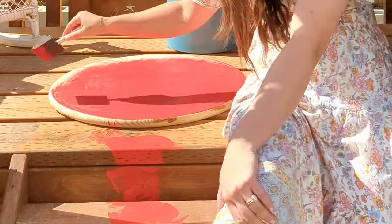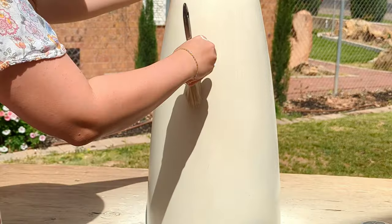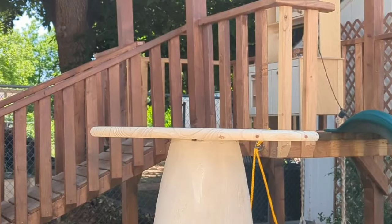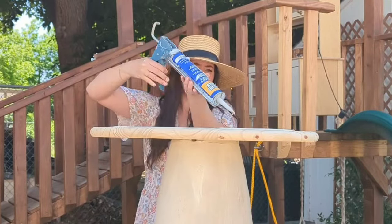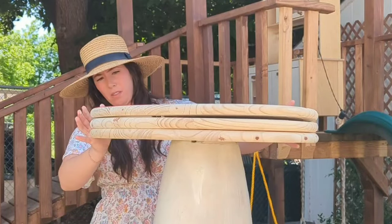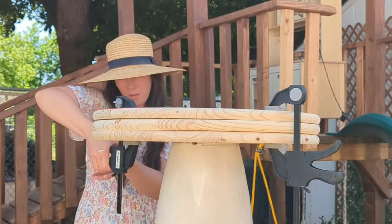I used my spray paint and spray painted my planter, then I used my brush with a different color — accessible beige — and made long strokes so it looked kind of like a mushroom stem. Here I'm using liquid nails and putting it between each layer of my discs, then using clamps to clamp it down to make sure it's really tight.